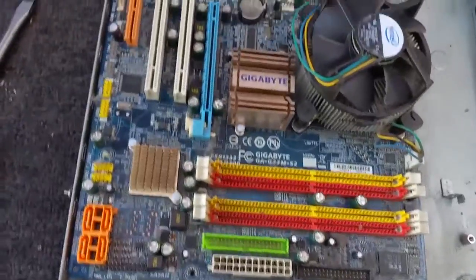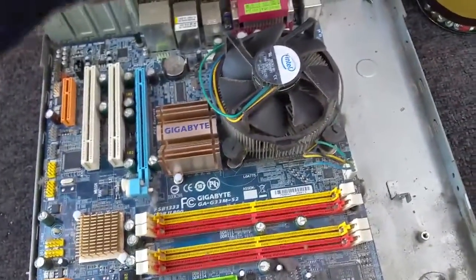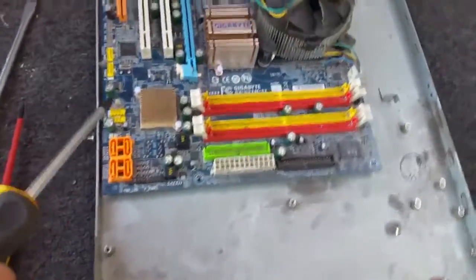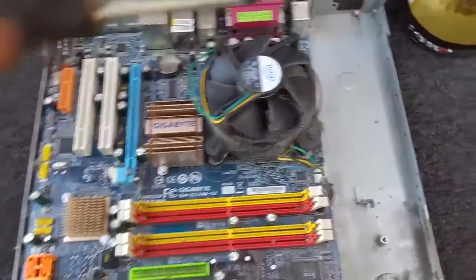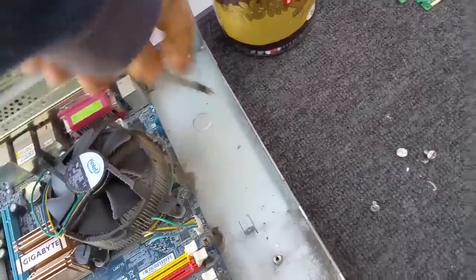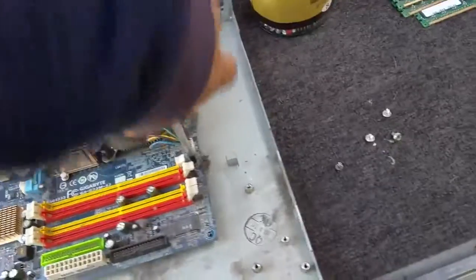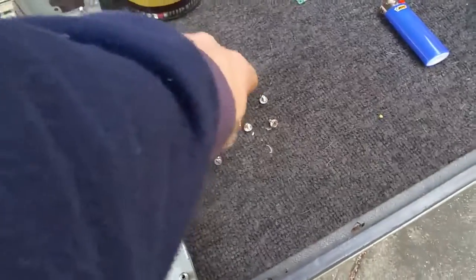They are RAID-able. I believe they have the ICH5 or ICH5R controller in them. I think this one's got the ICH5R. We'll have a look under that heatsink during the teardown.